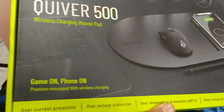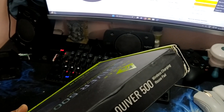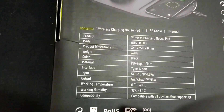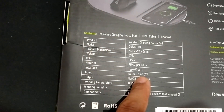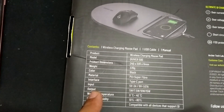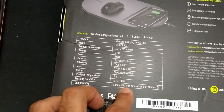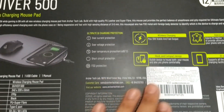Box overview looks quite good. The specifications show the interface is Type C. It supports 3 ampere and 5 watt, 3 ampere and 9 watt, and 1.67 ampere. The output is 5 watt, 7.5 watt, 10 watt, up to 15 watt for charging your phone. It is compatible with all devices that support QI.